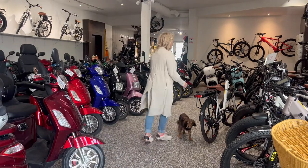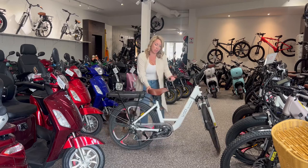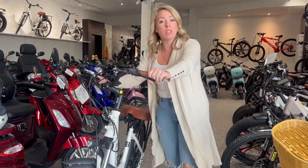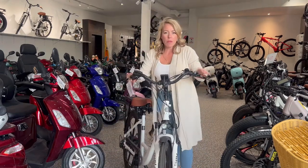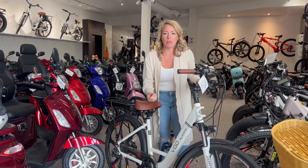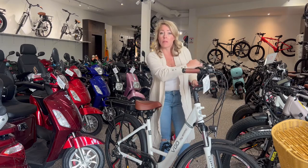Hi YouTube! Electric bicycles — man, are they selling this year. It's been awesome. I want to explain how the power actually works on electric bicycles. Every electric bicycle works with pedal assist, so you have levels of assist.